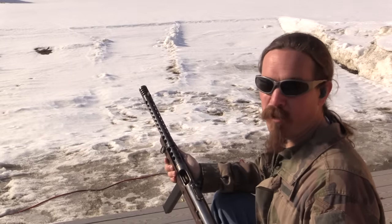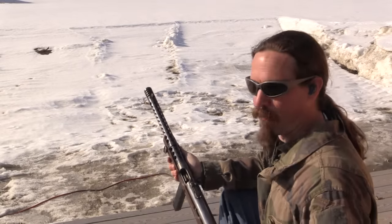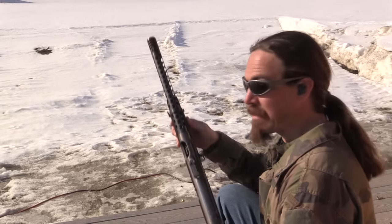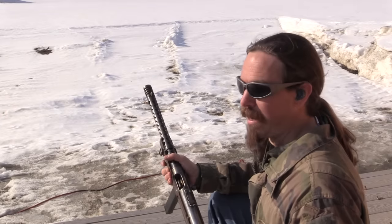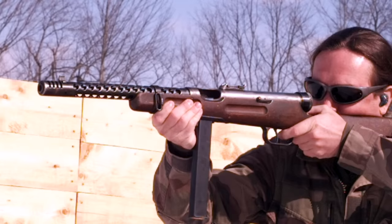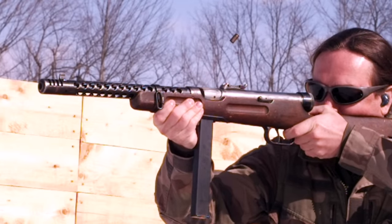There is an eternal question among people interested in World War Two: what's the best gun, what's the best rifle, what's the best submachine gun of World War Two? And I have to say, this thing is a really strong contender. In the past some of the other guns I've really liked included the Suomi and the Czech ZK 383. But this thing gives both of those definitely a run for their money.